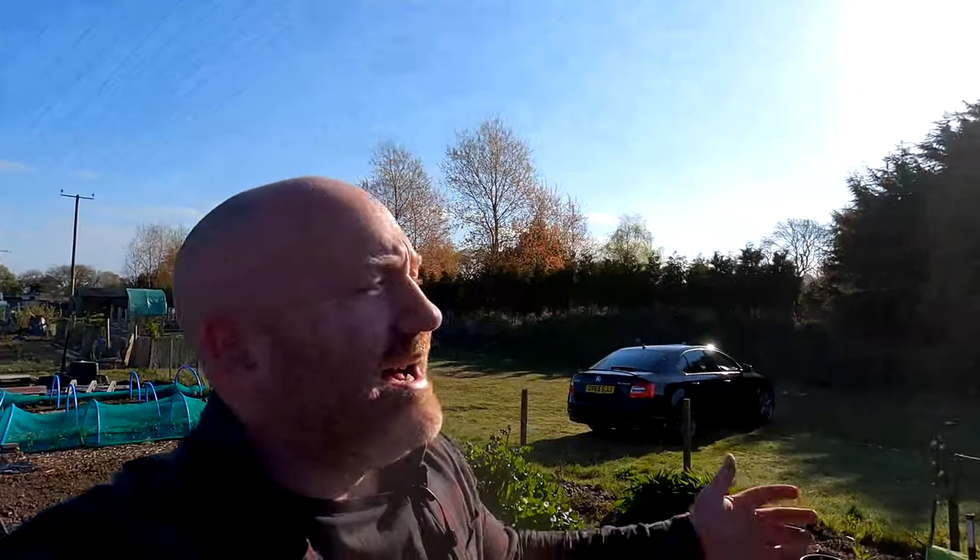Hello folks, hope you're all doing well as we walk up to the plot here. It is an absolutely gorgeous day — about half eight on Sunday morning — and I've got absolutely loads of stuff to do today. I've got about the next four or five hours up here to get through, so I'll have to get a shifty on.